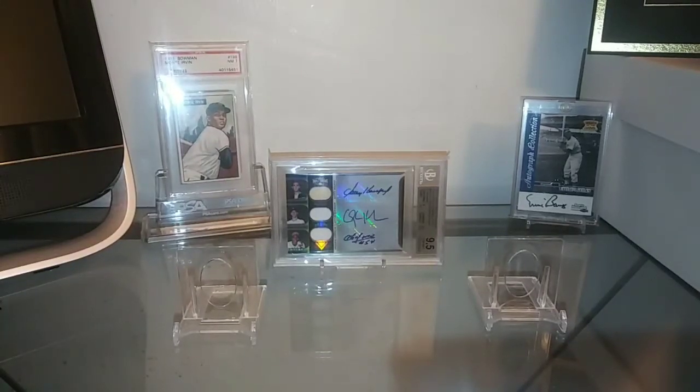Hey YouTube, this is Aaron 619 coming back at you with another video. I wanted to come on and make a quick video — I think I'm going to do this in part 1 and part 2. Just got a ton of pickups in over the last couple of weeks and I haven't had a chance to make a video for them. I'm trying to get organized here, put things away and store them, so before I do that I wanted to show you guys what these pickups were.